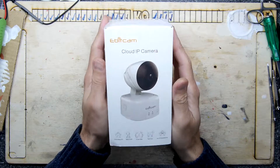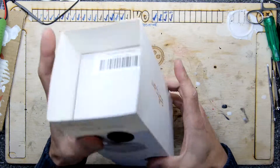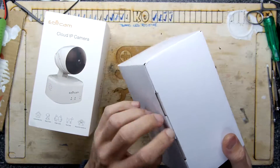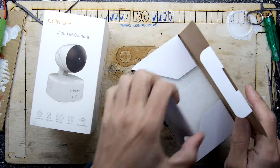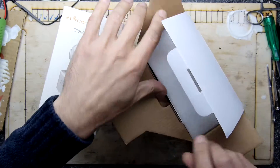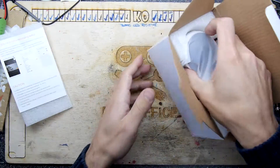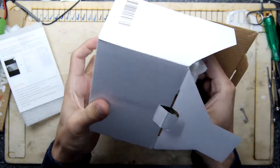This is currently available on places like Amazon and it's supposedly a cloud-based IP cam — basically a standard pan, tilt, zoom internet-activated camera. It seems to get reasonably good reviews and it's quite cheap. If you get it in a flash sale, for example, you could get them for under £30, like 28 quid or something like that.